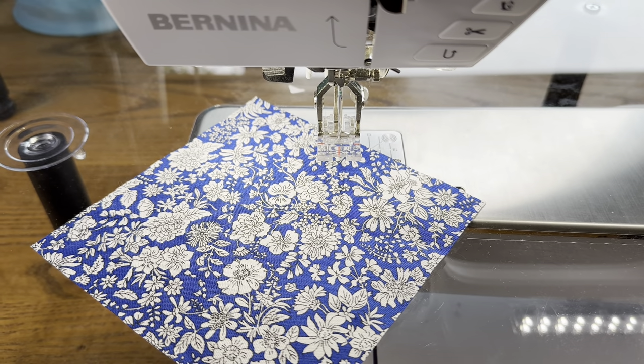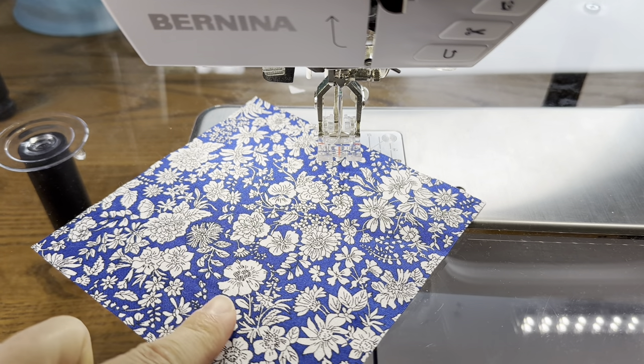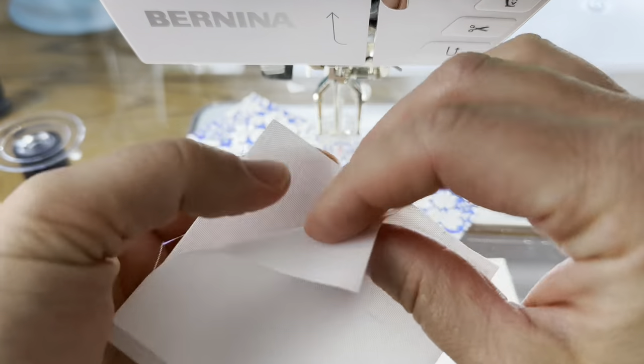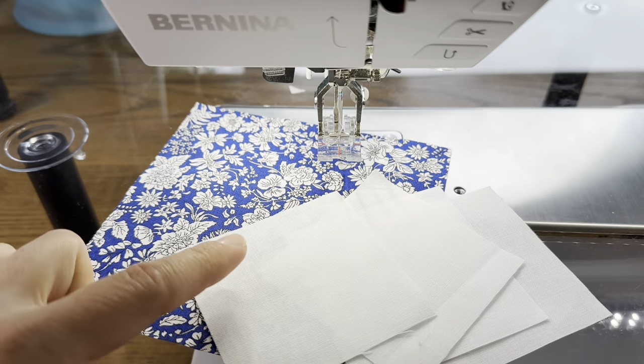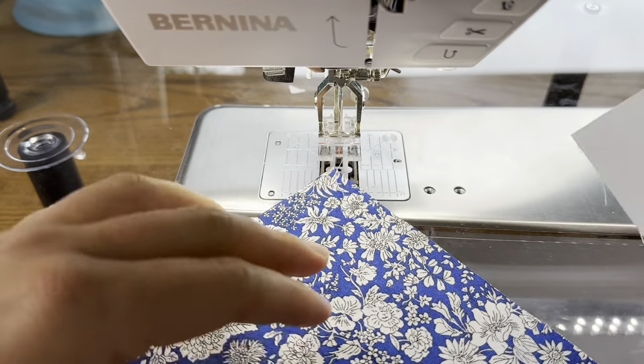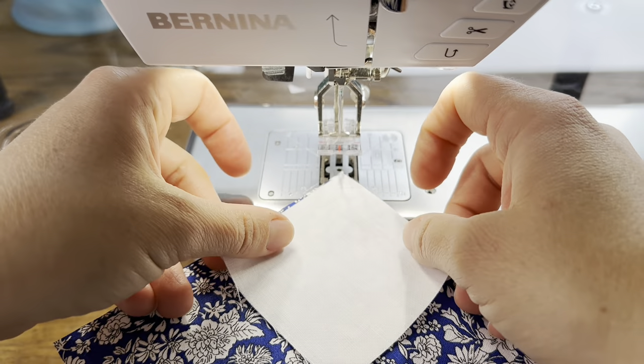I have the same size pieces that I had yesterday. I have one five-and-a-quarter inch square and then I have four two-and-seven-eighths inch squares. This is going to make four two-and-a-half by four-and-a-half inch flying geese. We're going to do it much the same as we did yesterday, just we're not going to draw the lines.